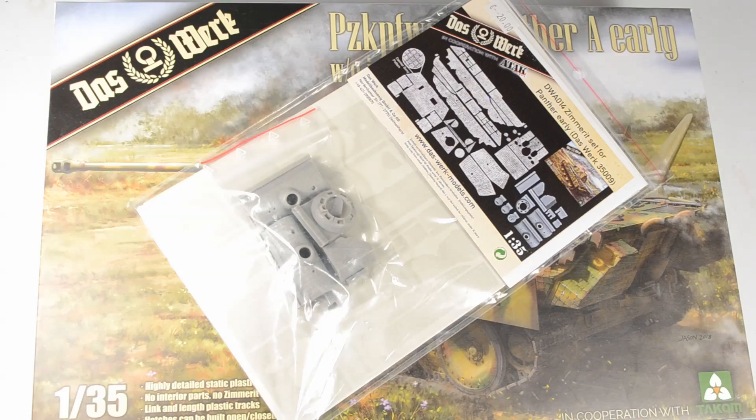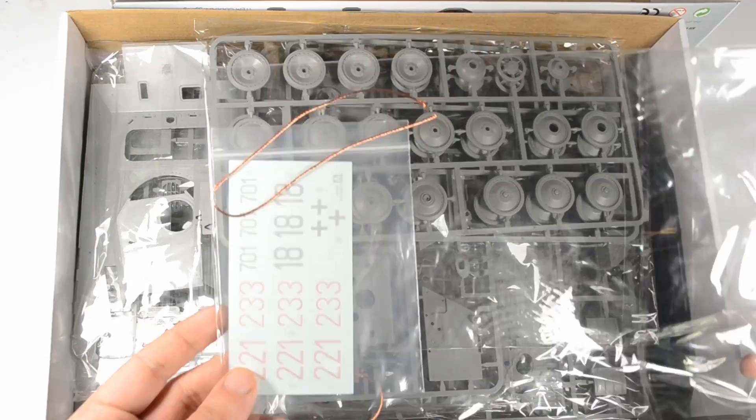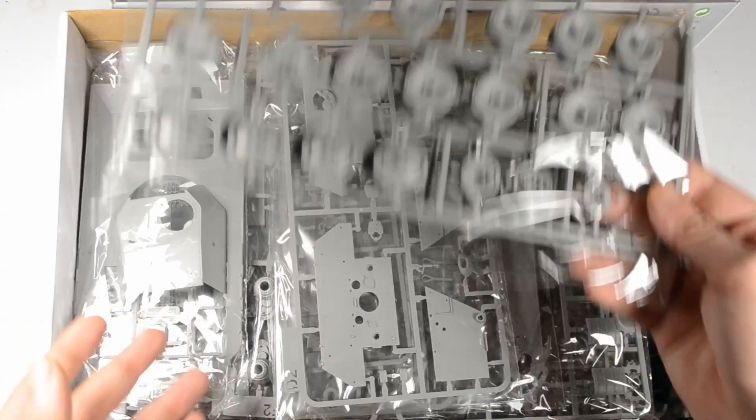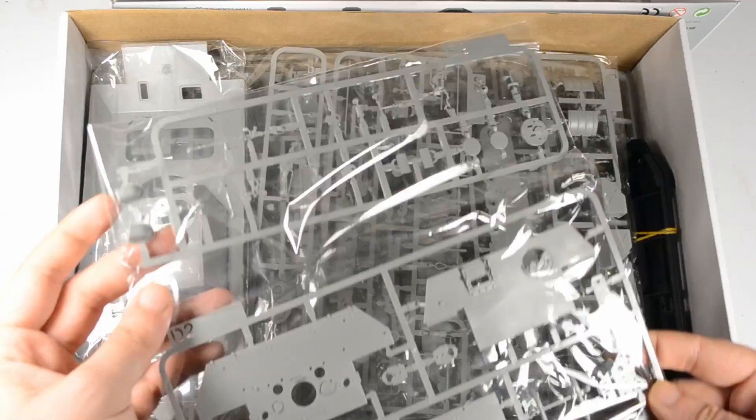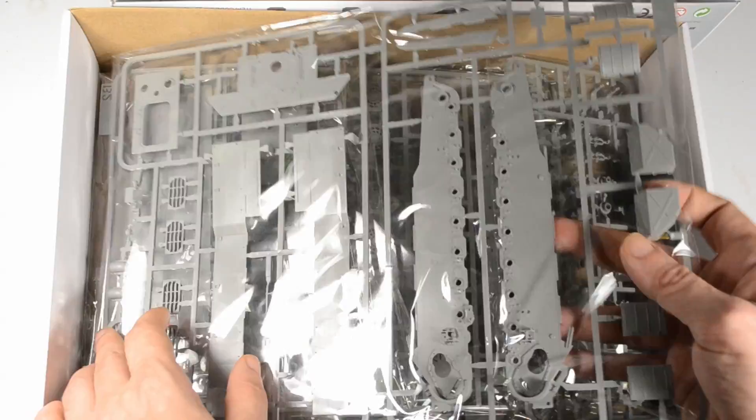Das Werk is a company or brand owned by Modellbau König, MBK — the largest German online store, maybe even the largest in Europe. They team up with well-known brands like Tacom, bringing us model kits at a very affordable price in a configuration suited for modelers who don't care about interiors and want to finish a kit in reasonable time.